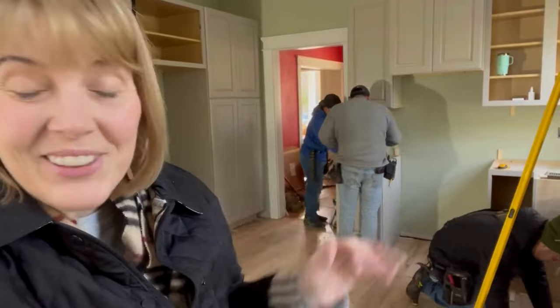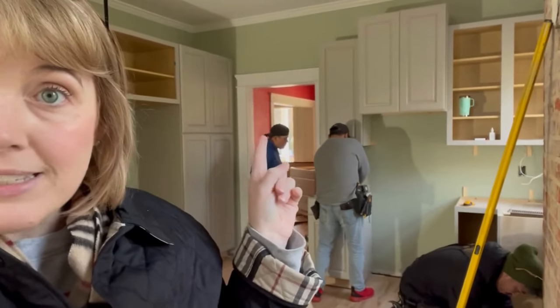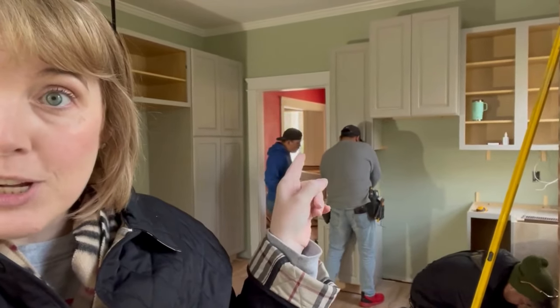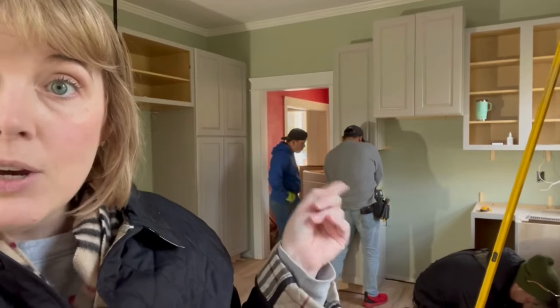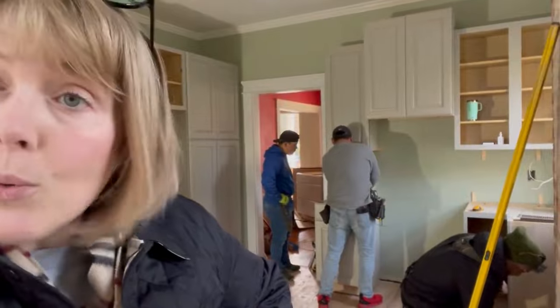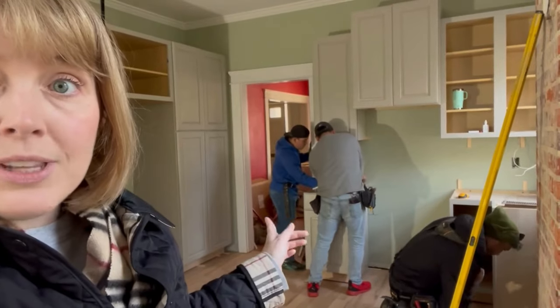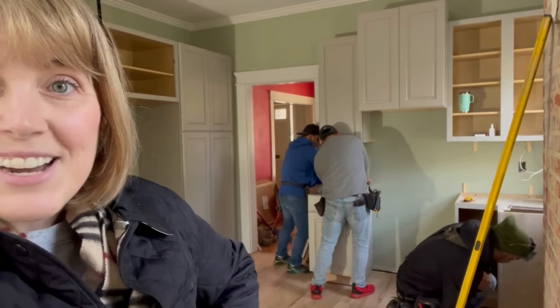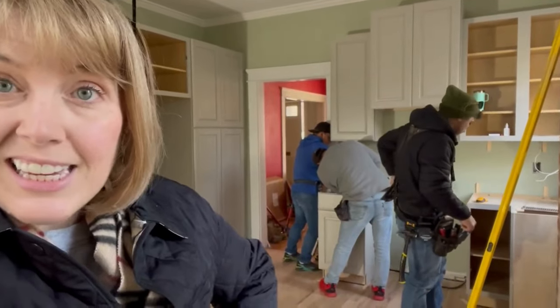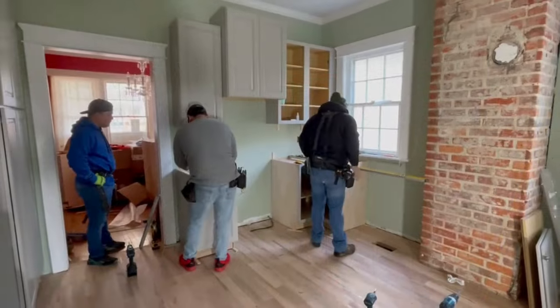Good morning, it's another day at the foul house. Last we saw, we finished up the upper wall cabinets. We are now working under those on the wall where the range and hood are going to go. We're going to work our way around the kitchen, all the way around eventually to the sink. Hopefully we have another productive day — we are on a roll this morning.